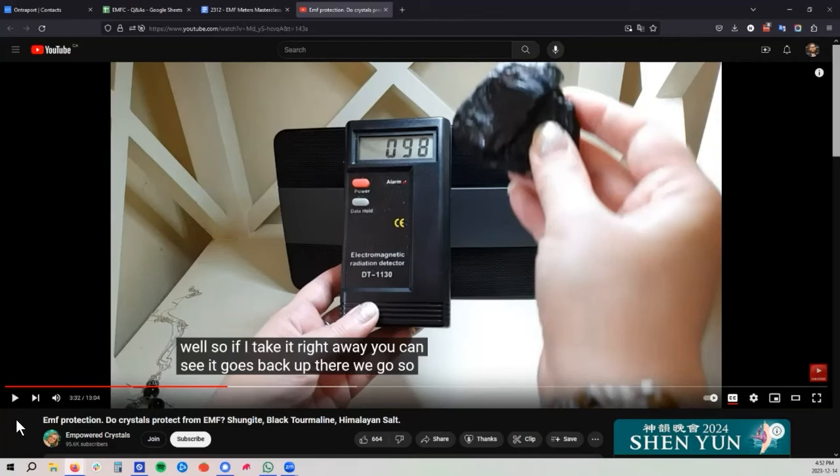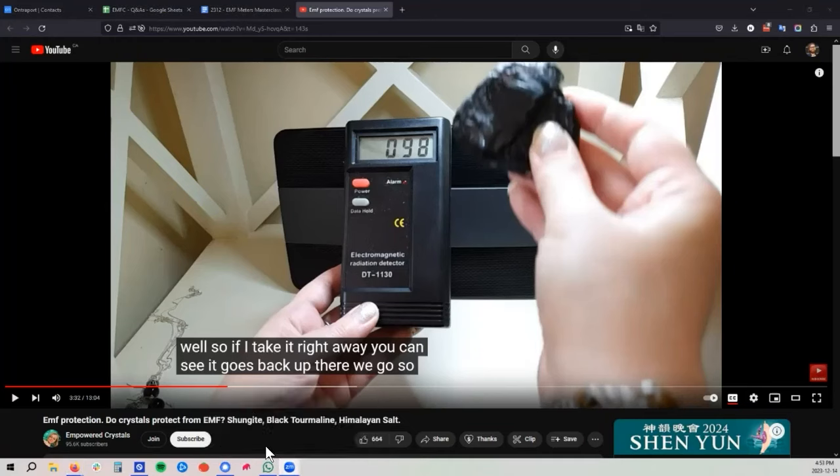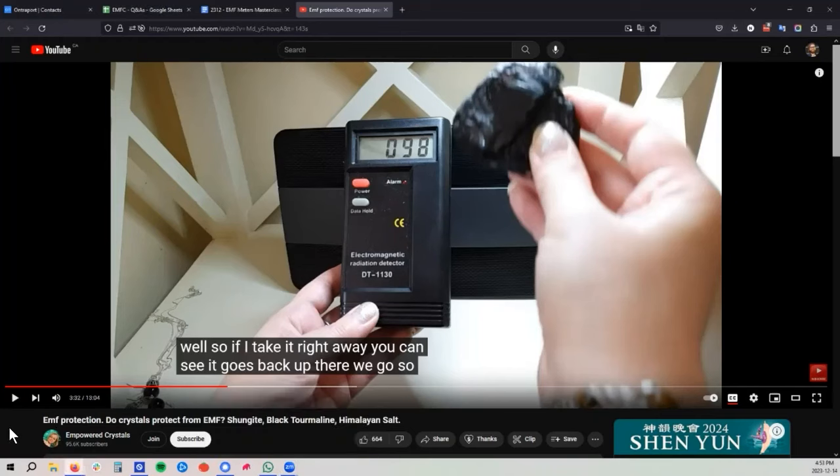Some people in the comments had pointed something out to that effect. There are a lot of people who are selling something and they get an EMF meter and start playing around with it, and they discover something like this. There's totally a scientific explanation for it and a reason it's happening, but they don't understand it. So they just jump to conclusions like, 'oh, these rocks block the EMF really well.' She's thinking it's blocking the wifi because she's measuring a wifi router, but she's using an electric field meter to measure the wifi router, and then she's testing it completely wrong.